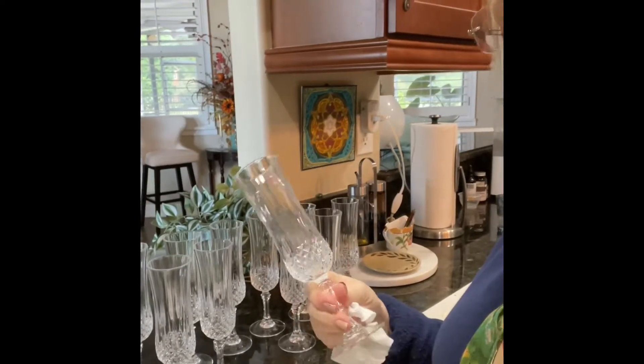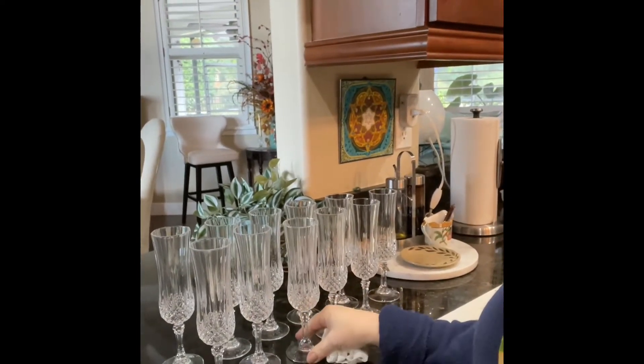Let me show you these crystal champagne flutes I just got. We have a local store where people donate merchandise and the proceeds go to our local hospice house — for blankets and things for patients. People whose loved ones have passed away will sometimes donate quite valuable things. These crystal champagne flutes came from there — two dollars each. I love helping them and love the fun things I find there.